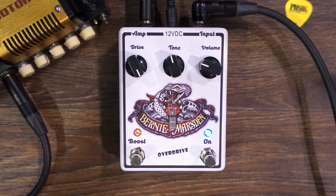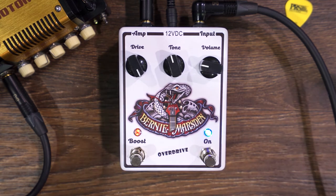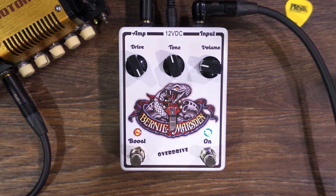With the boost it sounds like this. It's on the neck pickup.